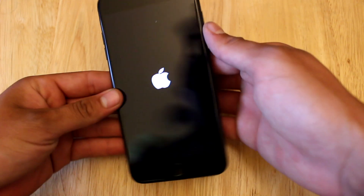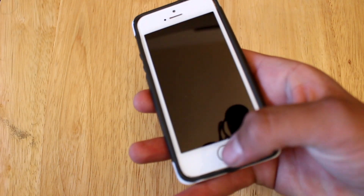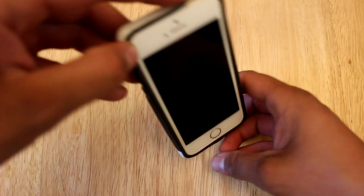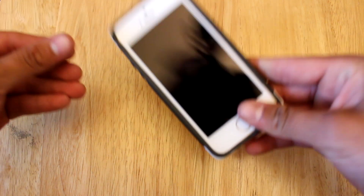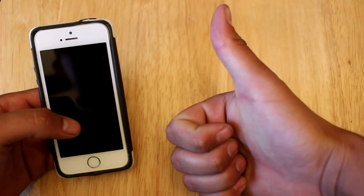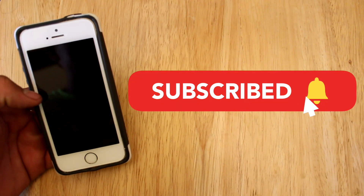And if you have the iPhone 6s or below, I can't actually show you with this device since the home button does not work, but basically all you're going to want to do is hold the power button on the top and the home button at the same time. And it will go ahead and force restart just like you saw with the other iPhones. But that basically sums up the video. If you enjoyed it, please smash the like button — it really does help out a lot. Subscribe if you haven't already, and I'll see you guys in the next one.